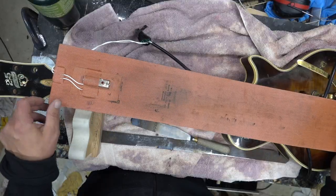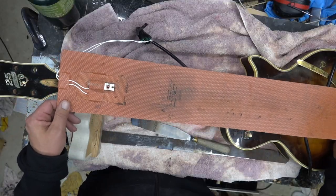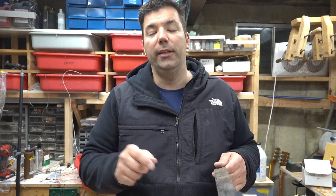One method is a heating blanket. On that 2008 Les Paul I restored, I left this on for about 20 to 30 minutes, loosened up the glue, came back with a putty knife — no problem.